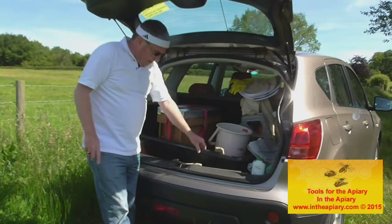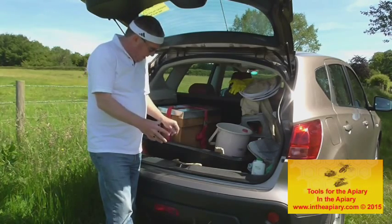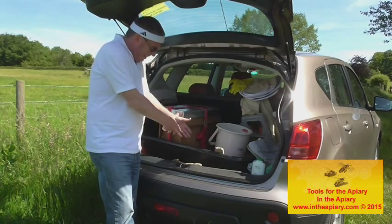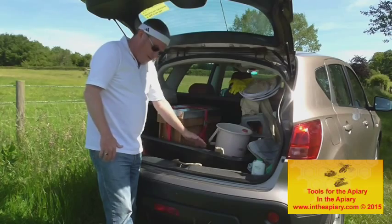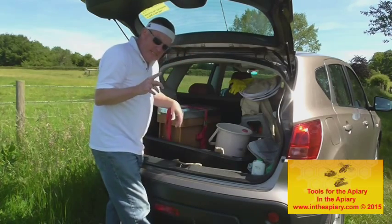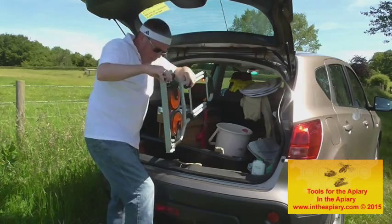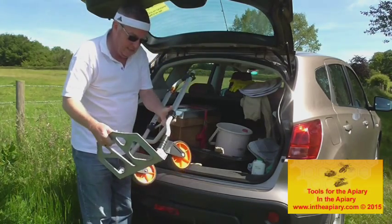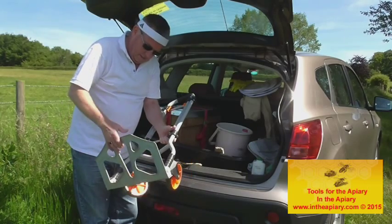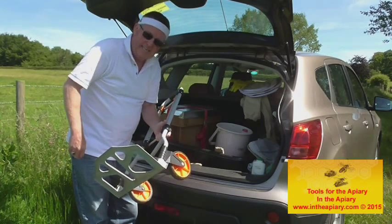I've got a nice deep plastic box that sits in the back of my vehicle to accommodate all my equipment, and should anything drip — water, honey — it goes into the plastic tray rather than on the boot of your car. Last but by no means least, I have a trolley — quite a versatile item that can be used to take your bits and pieces to and from your apiary, including nice heavy supers full of honey.